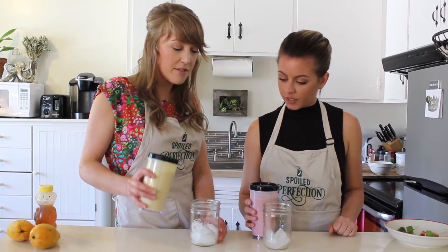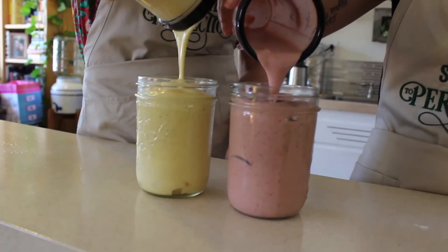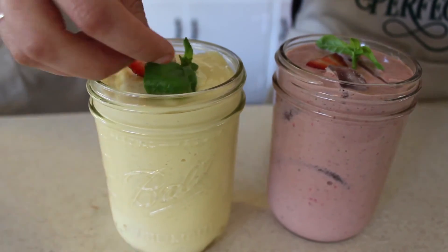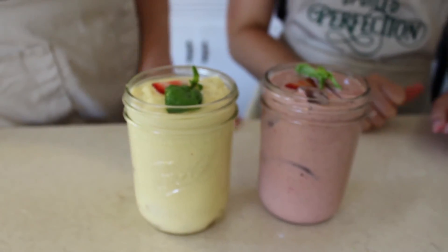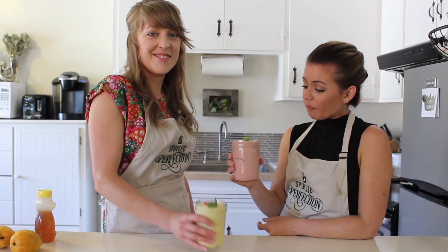You want to pour strawberry and I'll pour mango? Look at that — how cute, they are beautiful! I can't wait to try them, this looks delicious.